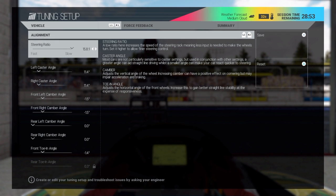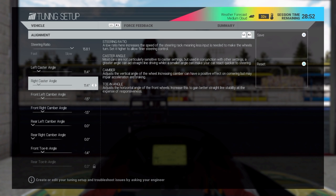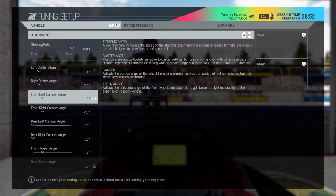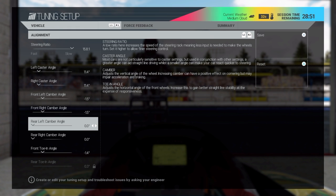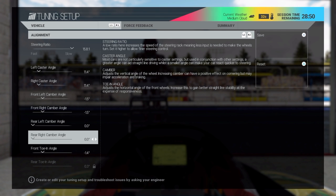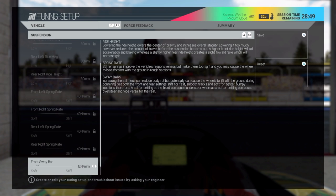Now we'll talk about caster and camber. If you increase the caster angle, it will increase stability in a straight line. If you decrease it, it'll increase turn-in, but it'll also make it twitchier on a straightaway. For camber angle, the best thing to do is check the temperature of your tires while driving. If the inside of your tire is getting really hot, you want to increase the camber angle to make it lean out a little bit less. You want a nice even heat across your tire, which means you're getting the most grip possible in the corners.